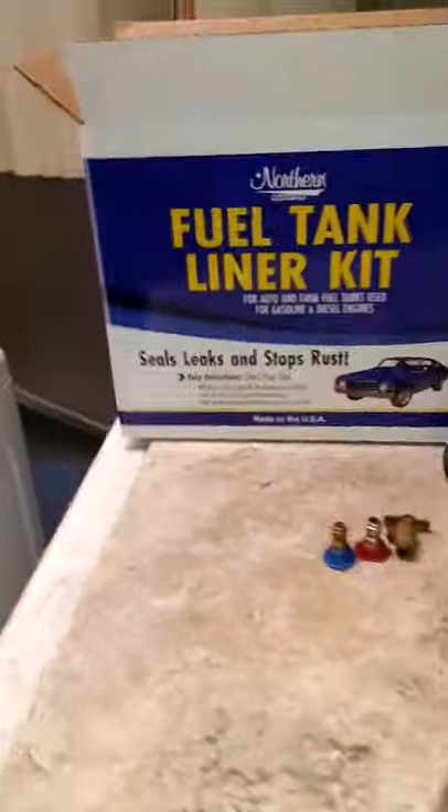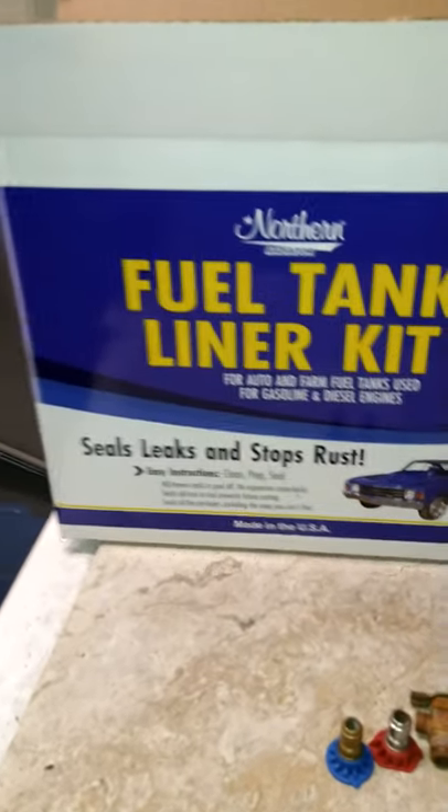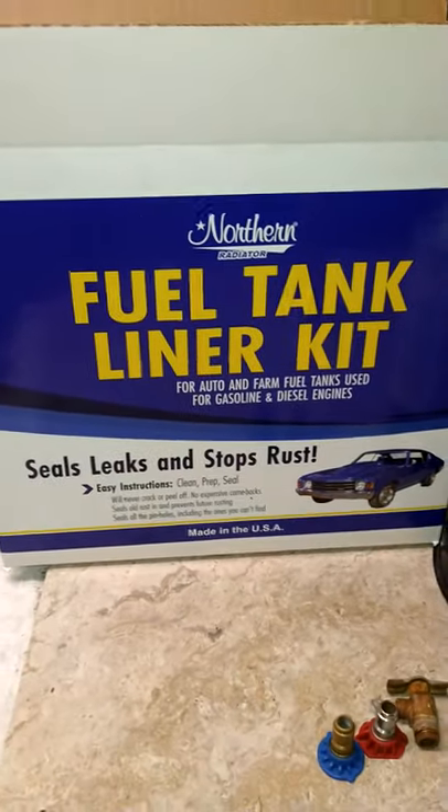That's my review on the Northern Radiator fuel tank liner kit. Appreciate it guys.